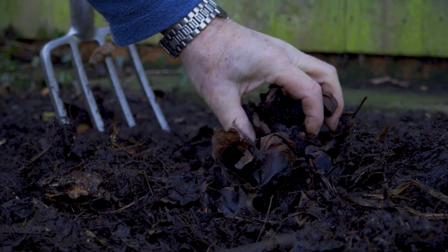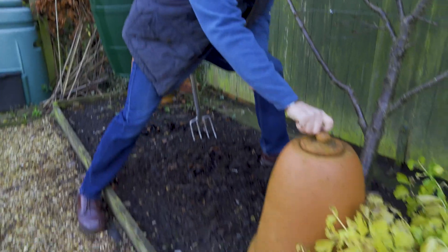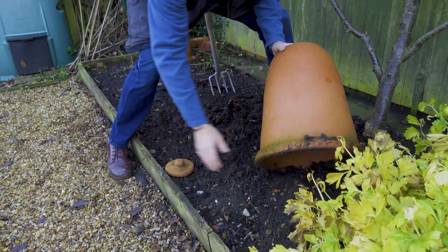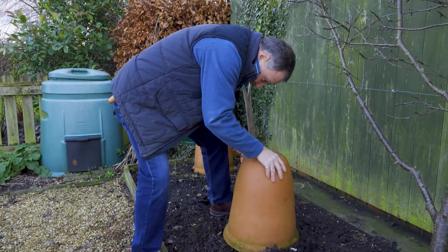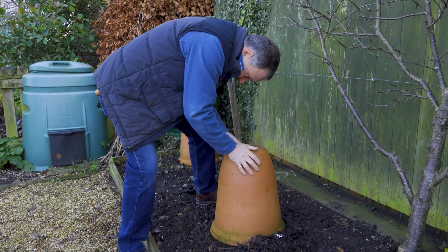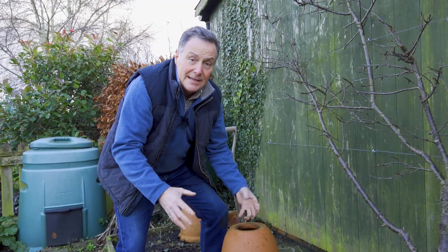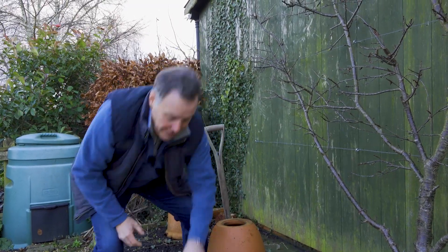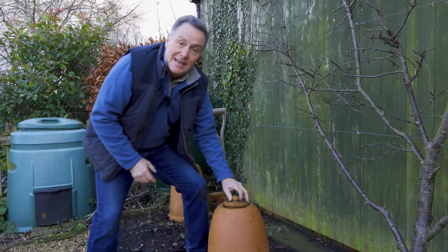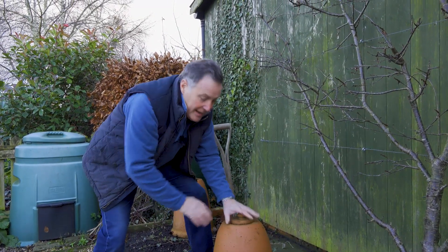I've put some compost around it to give it a good mulch, and then I'm using one of these forcing pots — you could just use an old dustbin or something, but these are the traditional terracotta ones. I'm just going to place that over the clump and bed it down. The idea is to exclude all the light — it's the fact that it's in the dark and slightly warmer inside that encourages it into growth. We'll put the lid on; that's there so we can have a little sneaky look in a few weeks' time. But for now we put the top on, leave it and forget about it until we come to pick it in about six to eight weeks.